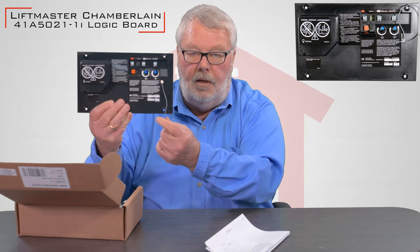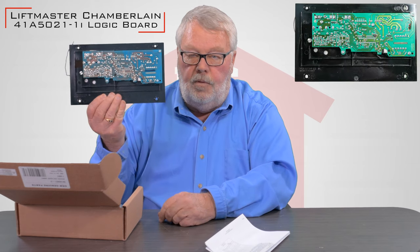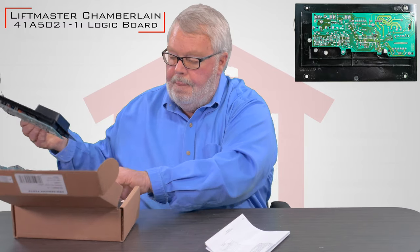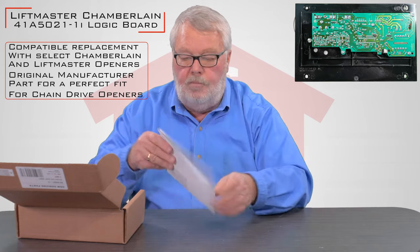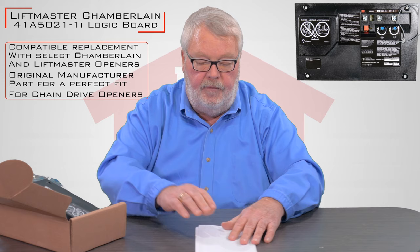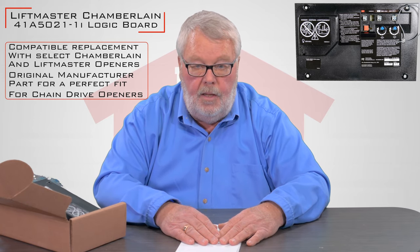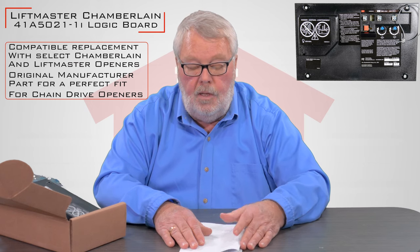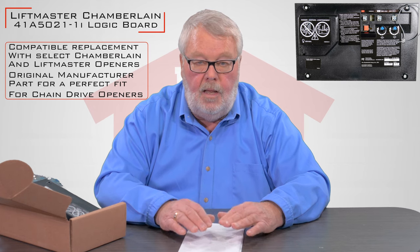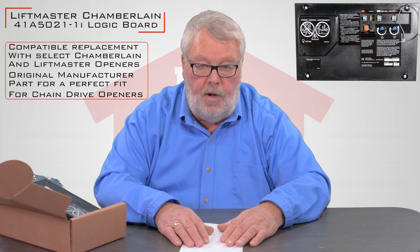This is what the outside of the board is going to look like — that'll actually be the control on the back side of your operator. You won't be able to see this because it's inside, but that's the back side of the control board. The other thing that's in the box — and I can't over-emphasize how important this is — you're going to have to take the old board out of the operator and then replace it with the new board. This is going to give you a step-by-step description of how you take the old board out and how you put the new board in. And when you are done, you're going to have to reset some parameters in the operator.